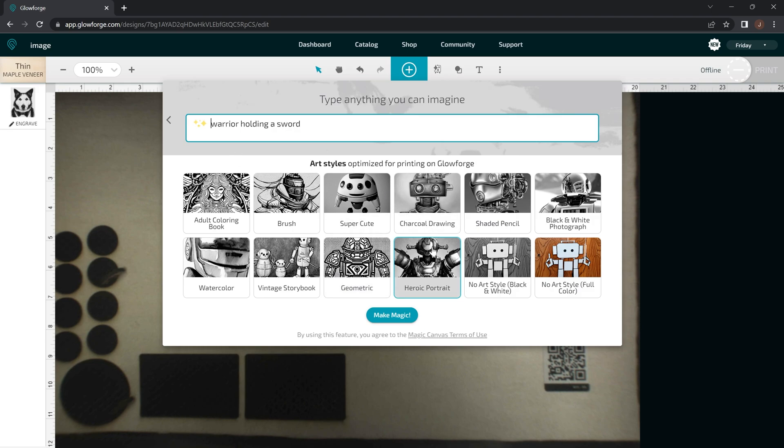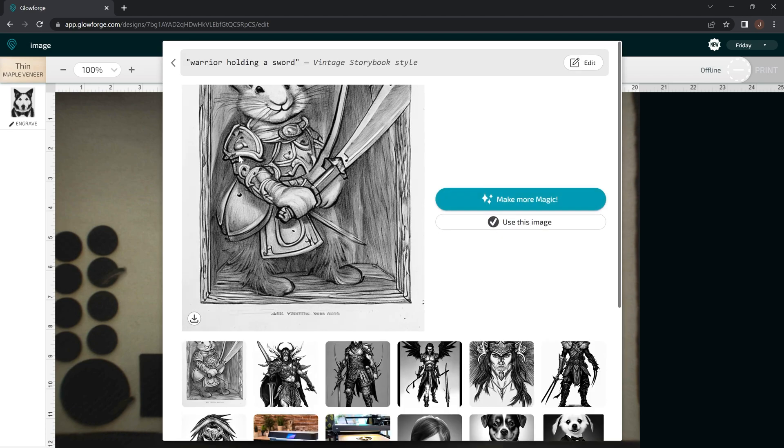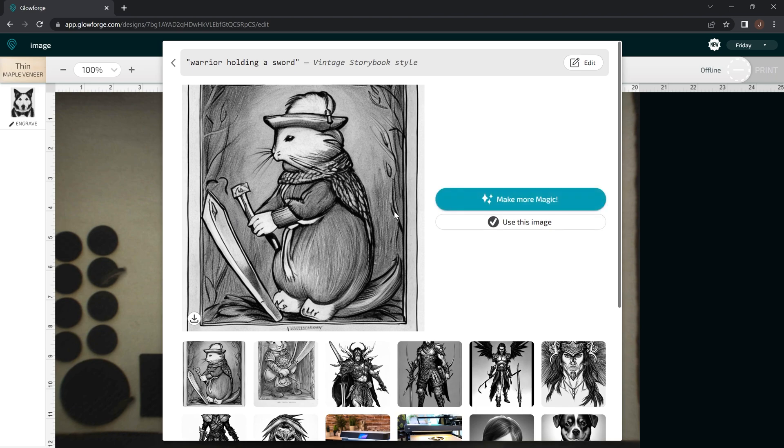So if 'warrior holding a sword' works, let's try it in a Vintage Storybook style and see what it comes up with — it may not even look that great. Yeah, as you can see it looks like it created a mouse, but that's still kind of cool. It really depends on the style you're looking for, but I don't think it's ever going to truly put out exactly what you have in your mind — it's just going to start generating stuff based on what it has.